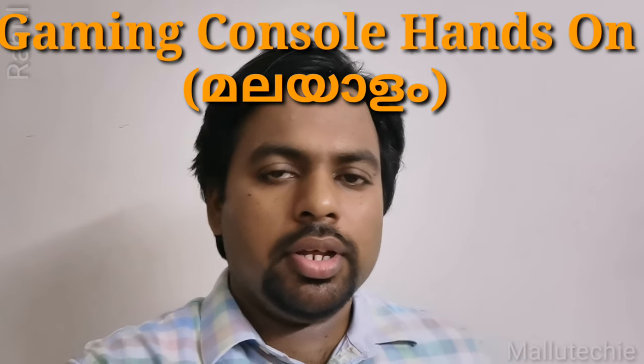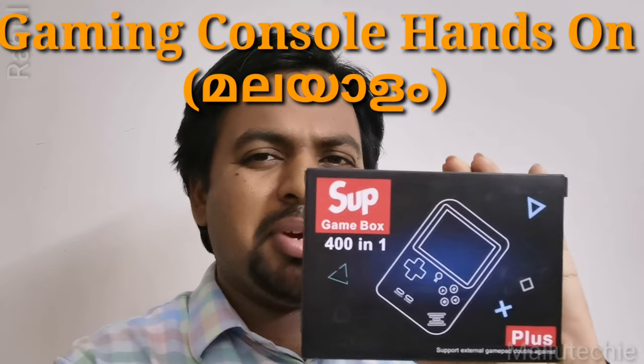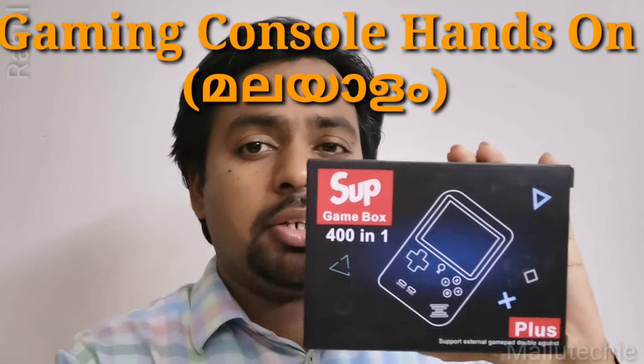Hello, my name is Dewar Rahul. I am going to do the unboxing of SUP Supreme. This is the first TV game. This is the first handheld console.